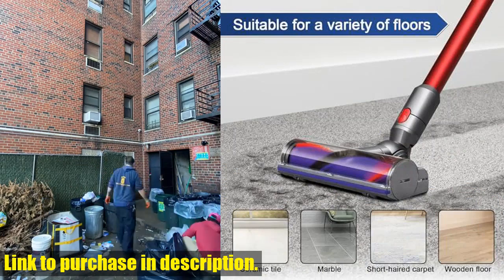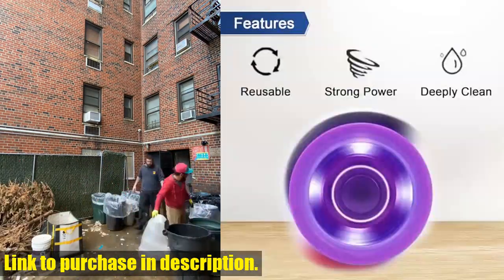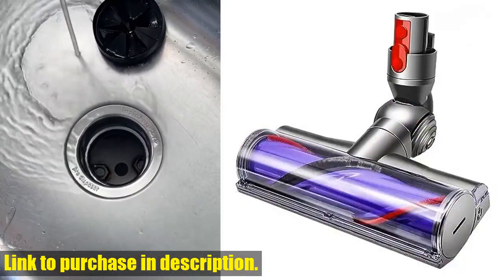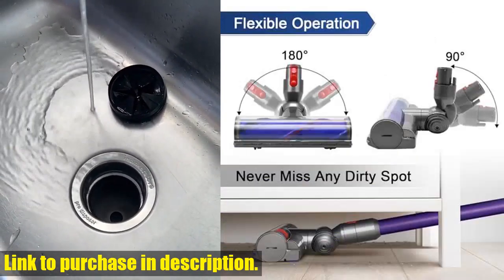When it comes to cleaning performance, this turbo brush is top-notch. With powerful suction and a durable design, it makes cleaning dust and particles from your carpets a breeze, without causing any damage. It's perfect for deep cleaning anywhere you need it.